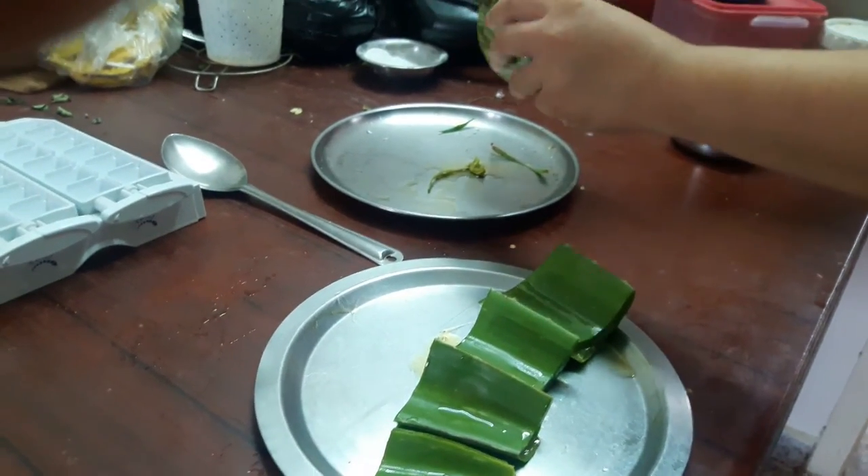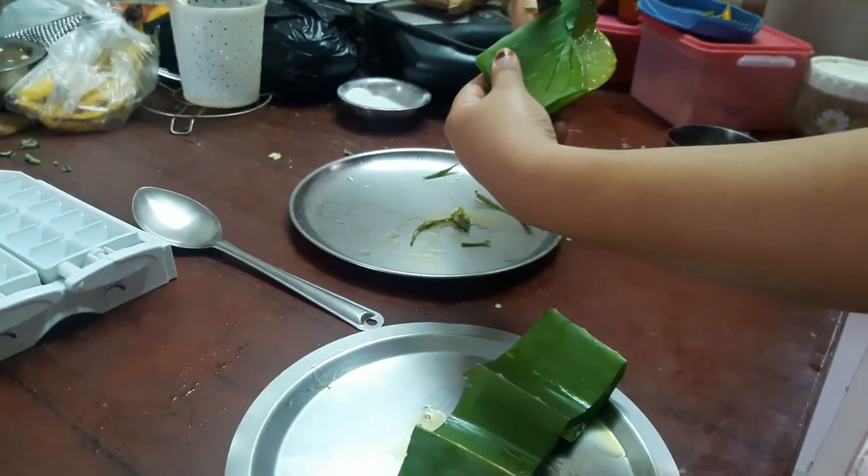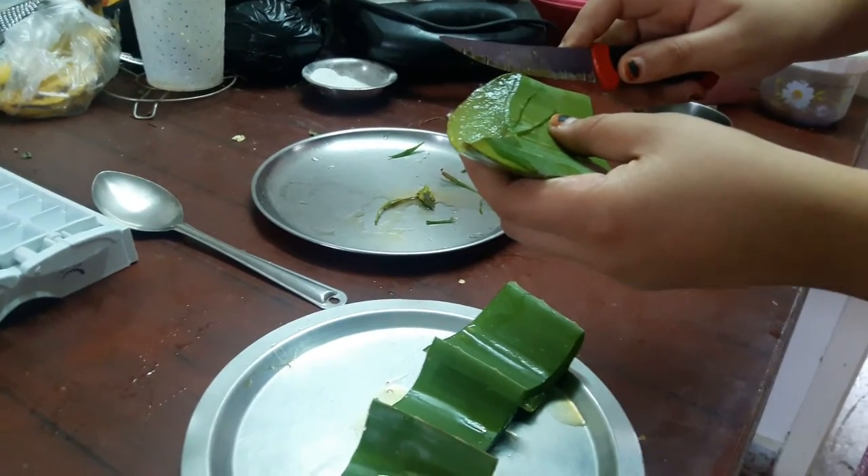I'm taking the biggest chunk because it is very easy to remove the gel from. After cutting the edges, I'm slicing the inner part of it into half.